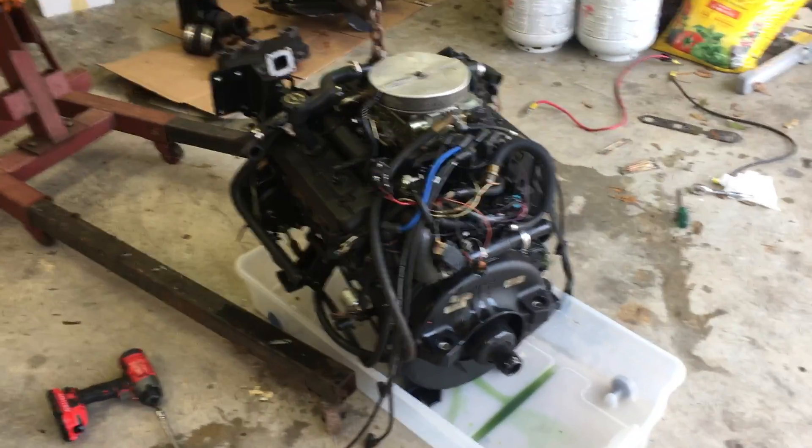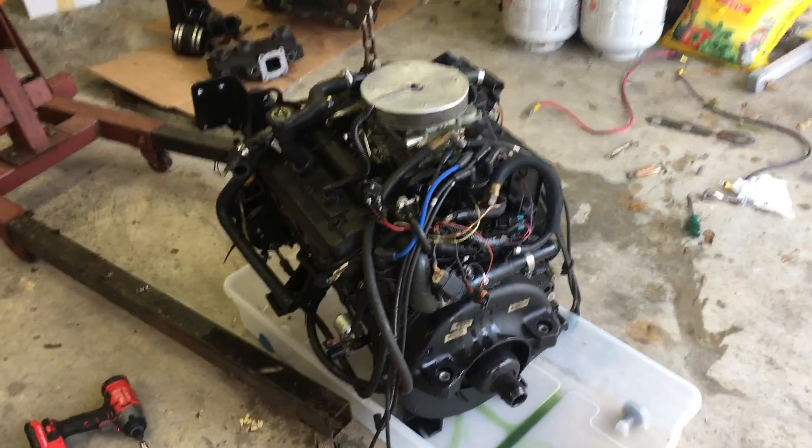So now I'm going to take a walk around the engine to show what it looks like before it goes further.